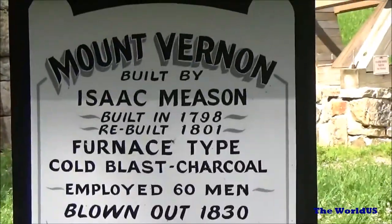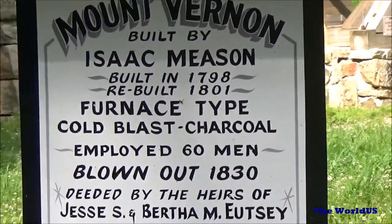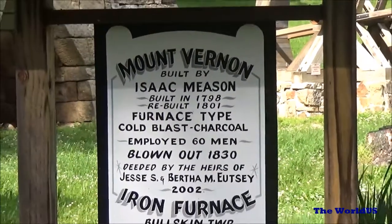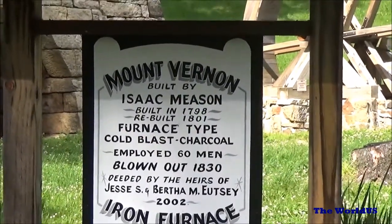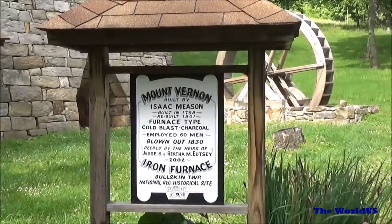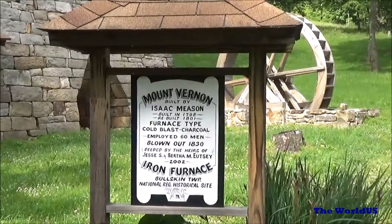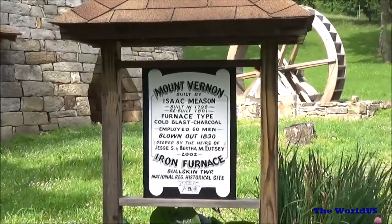The interesting things here are the dates. 1798 is when this was built. After a certain number of years, the brick that lines this has to be replaced, so they say this was rebuilt. It was blown out in 1830, which means they quit using it in 1830, and it employed about 60 men. There's a lot going on in the background — guys cutting trees to make charcoal, blacksmiths, molders, and the iron master himself, who would have lived in one of the houses nearby, though none of those houses remain.